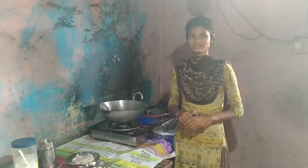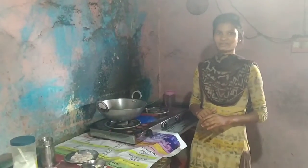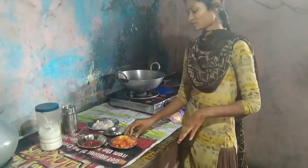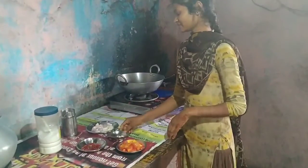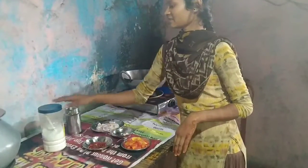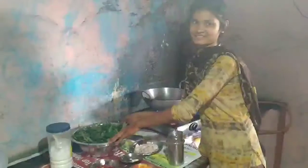Today I am going to tell you the process of making kanda bhaji. The ingredients needed are chopped tomatoes, garlic, onion, chili, salt, and oil. This is kanda bhaji.